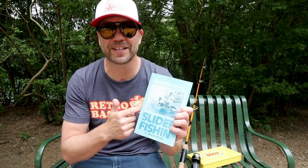Welcome to Retro Bassin. A few months ago I had my first experience with the Charlie Brewer slider system when we took it on a couple of different apartment ponds outside of Houston.